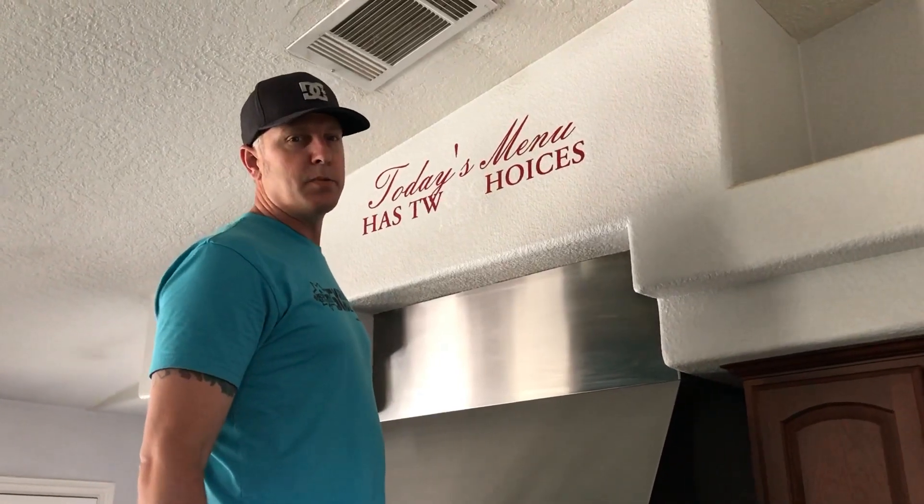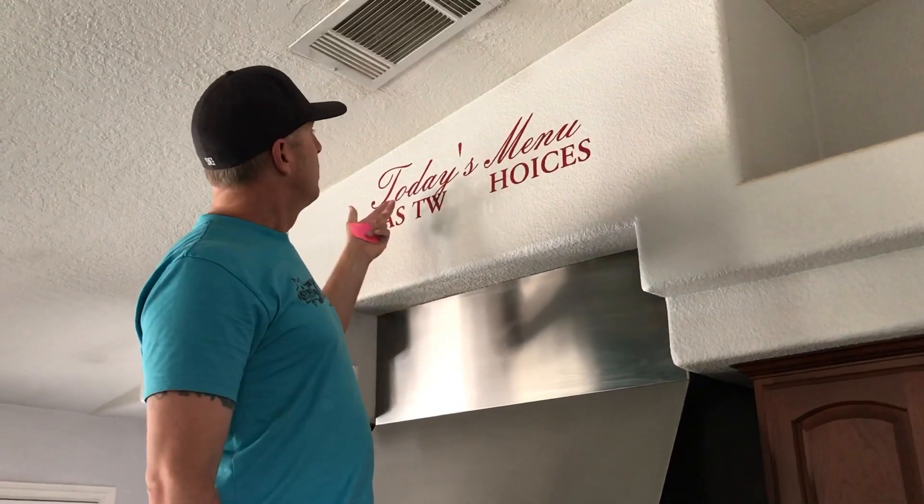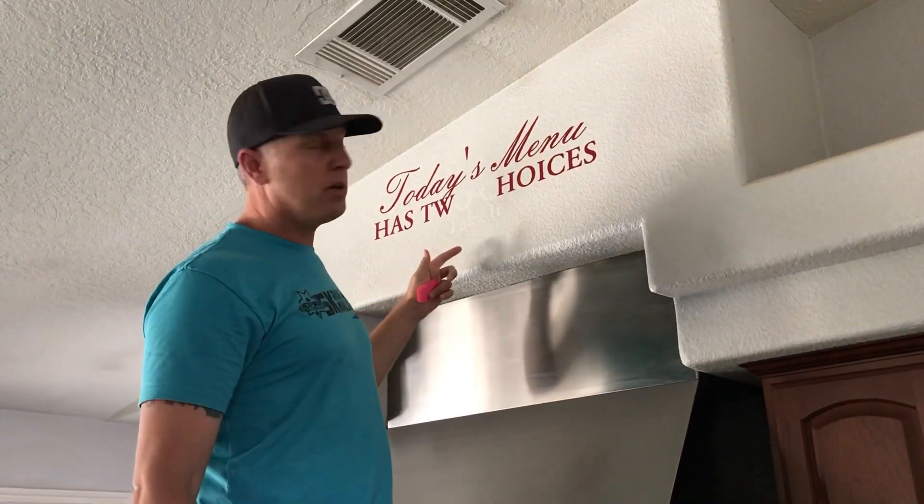All right guys, today I'm going to show you the easiest way how to remove vinyl from a wall. This is a wall decal we put up. Today's menu has two choices: take it or leave it.